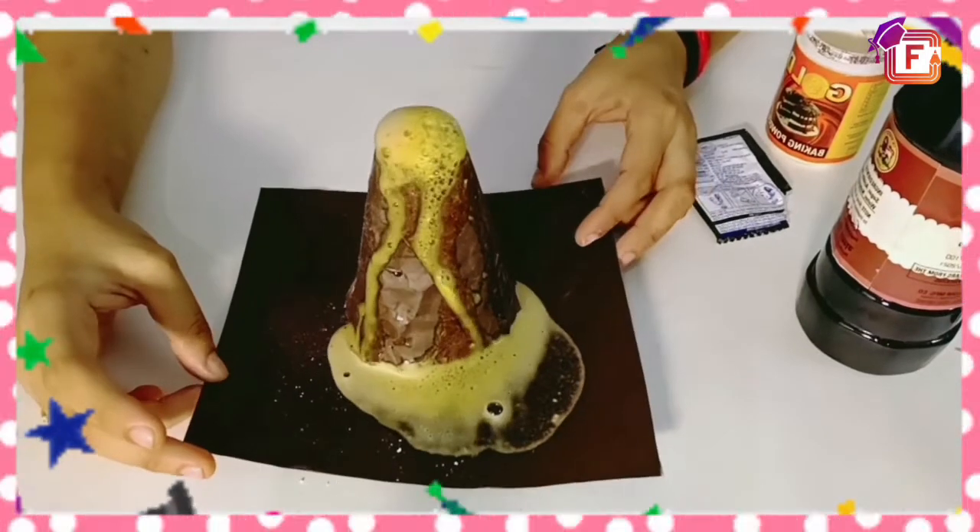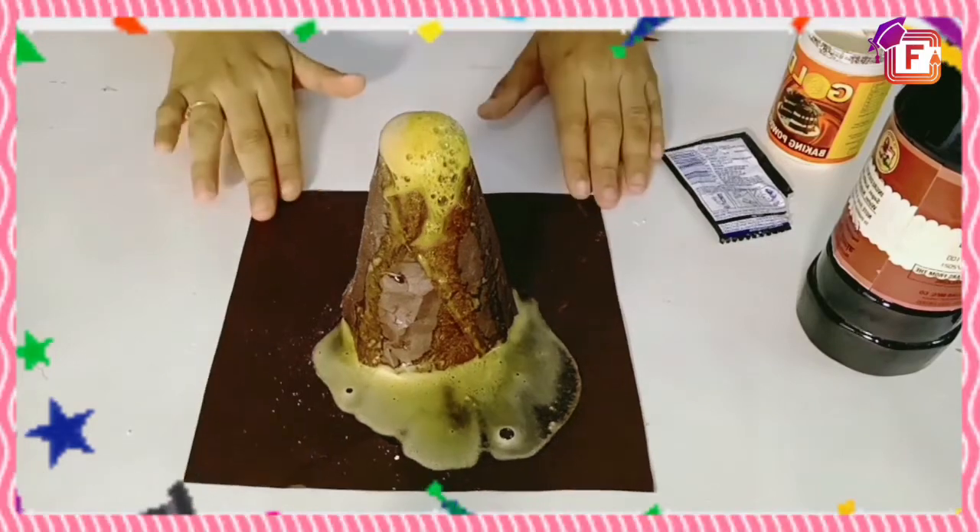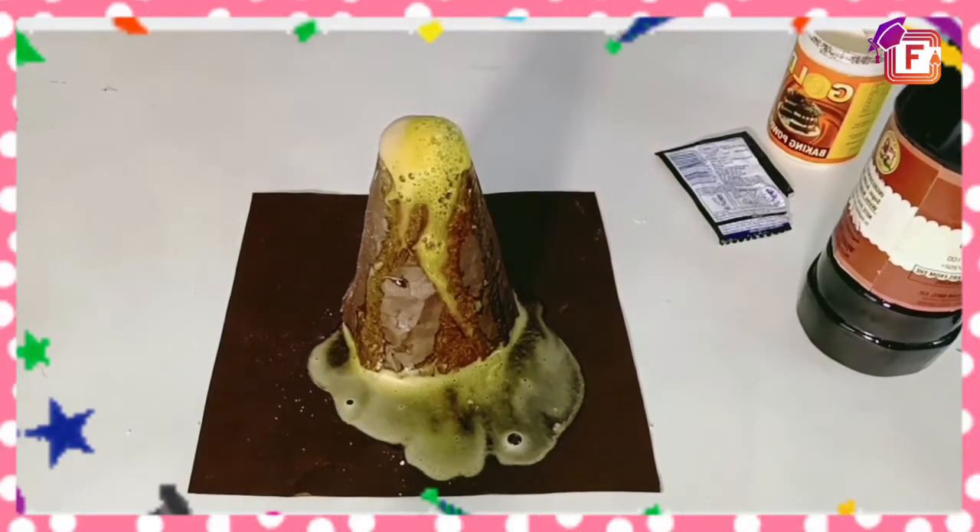Also send me pictures of the volcano made by you. Today's video was very interesting because we taught you to make a model and do an experiment. You have to try this experiment, and you can share your videos on our Instagram handle mentioned on the top. We will meet in our next video — don't forget to subscribe. First in Class kids learning. Bye-bye, kids!